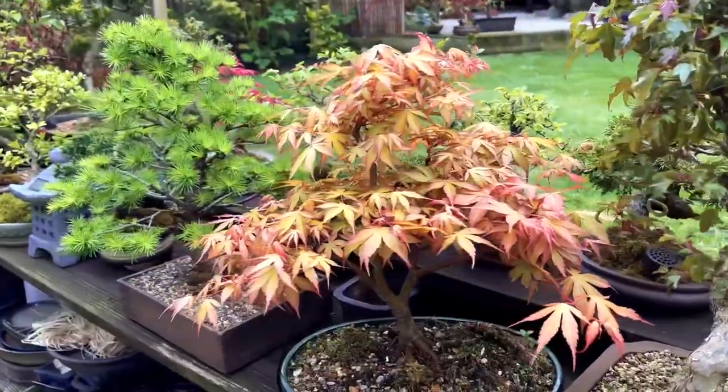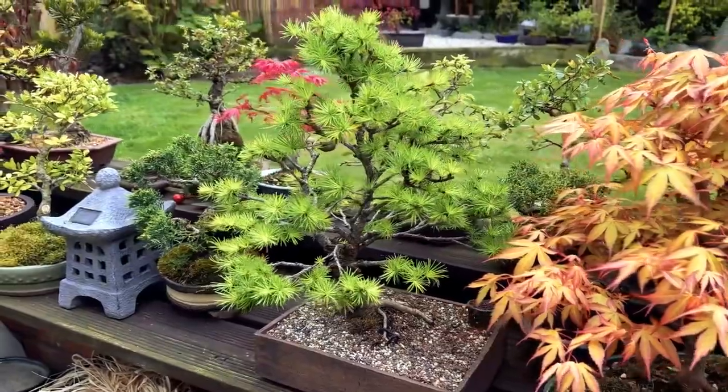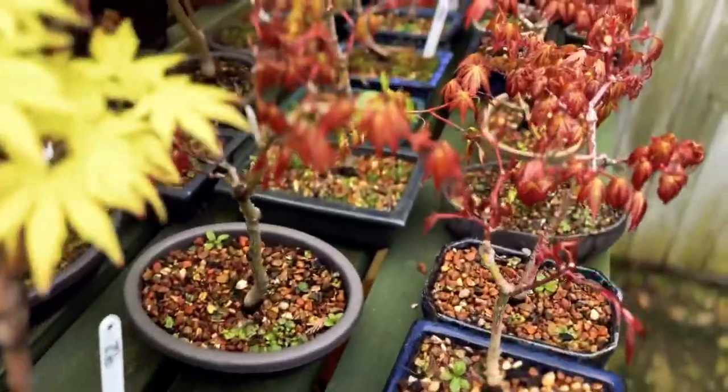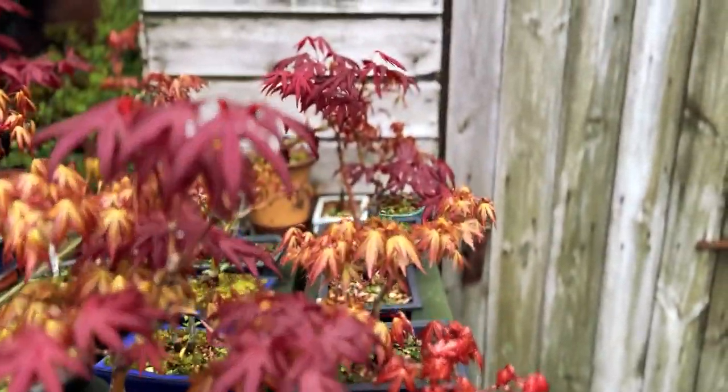With their delicate and ornate leaves, stunning colours and graceful shapes, these trees are an ideal choice for bonsai enthusiasts. By selecting the right variety and providing them with the proper care and attention, Japanese maples can be cultivated into stunning and unique bonsai designs that are sure to impress and inspire.